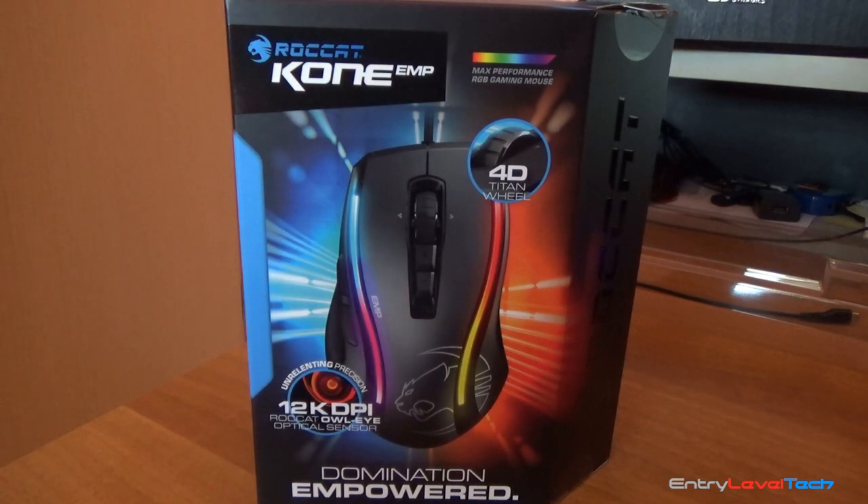Hello everyone and welcome to Entry Level Tech. This is a brand new YouTube channel, and for my first video I'll be doing a review of the Rocketcon EMP Gaming Mouse.